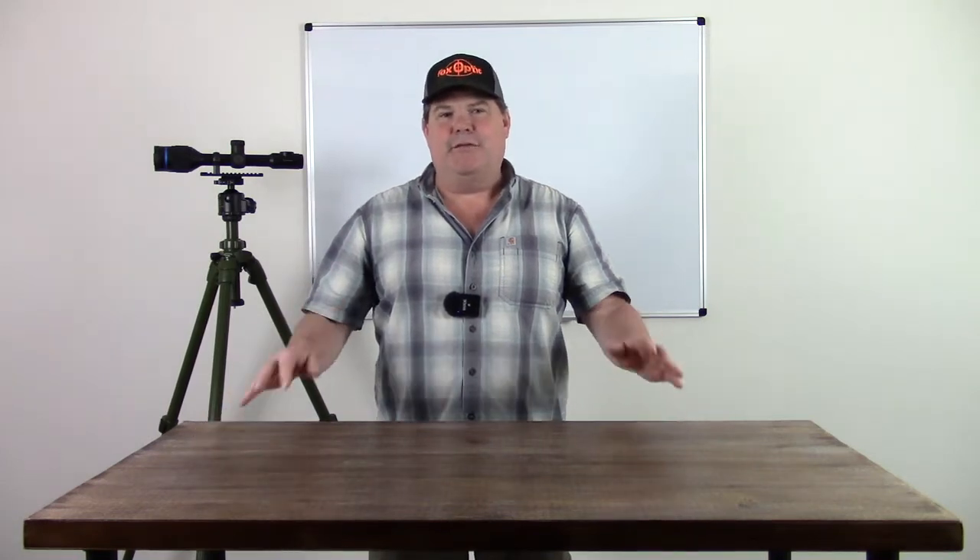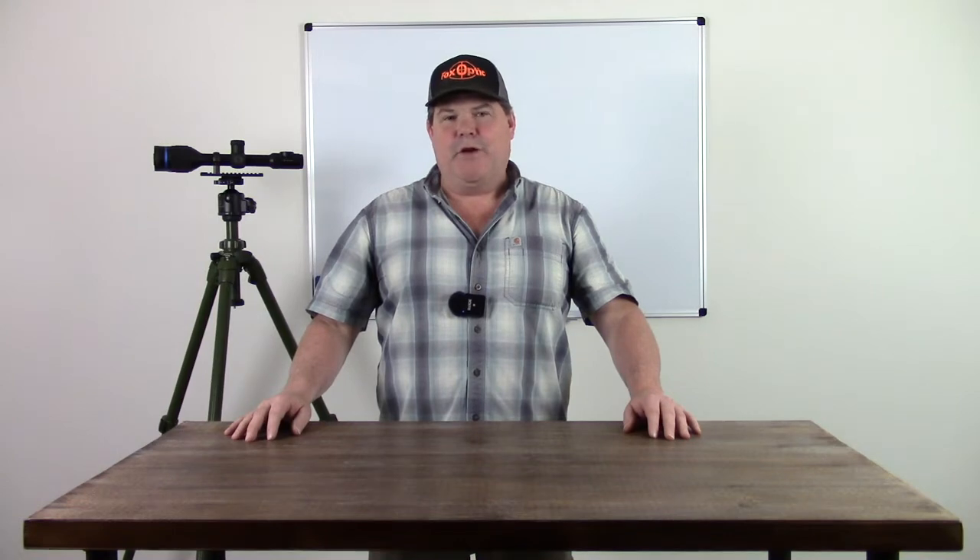Hi folks, Travis Fox here with foxoptic.com. Today we're going to be taking a look at how to move around and get the basics down on how to use the Pulsar thermal devices. In this particular case, I'm going to be showing you on Pulsar's new Thermion 2 XP50,